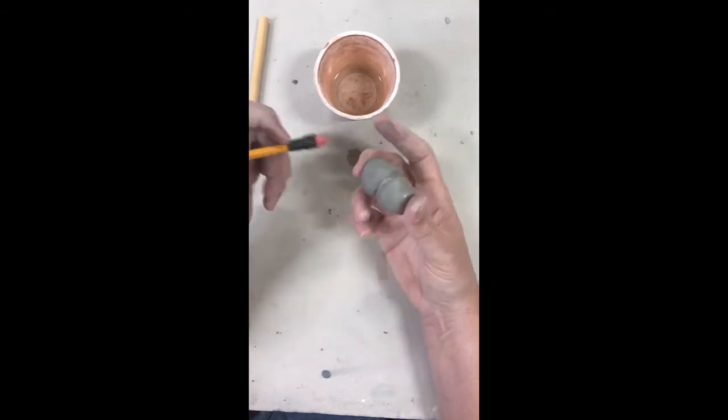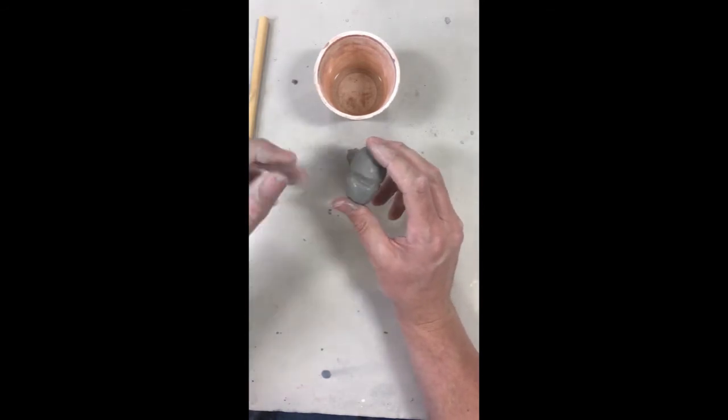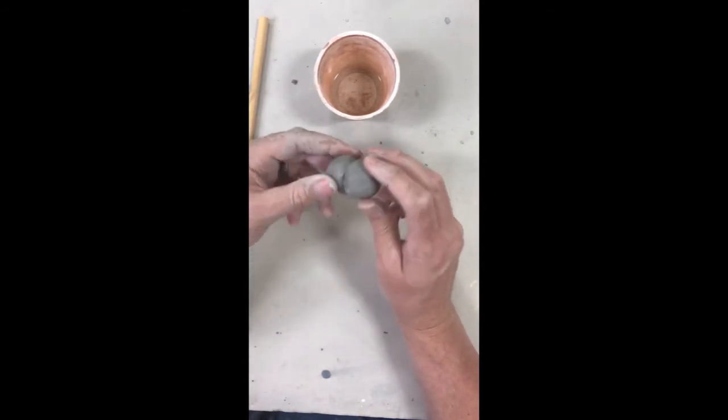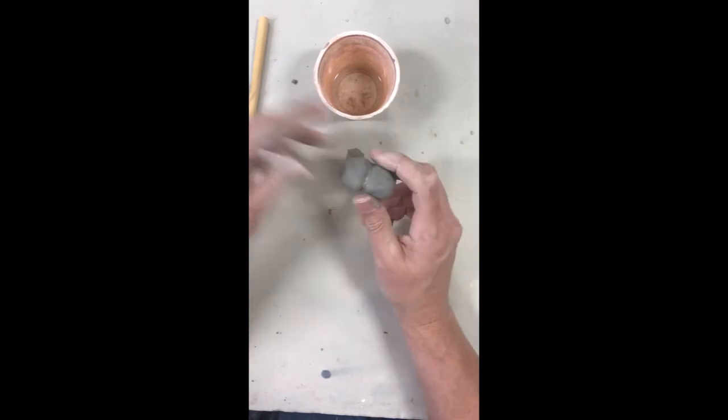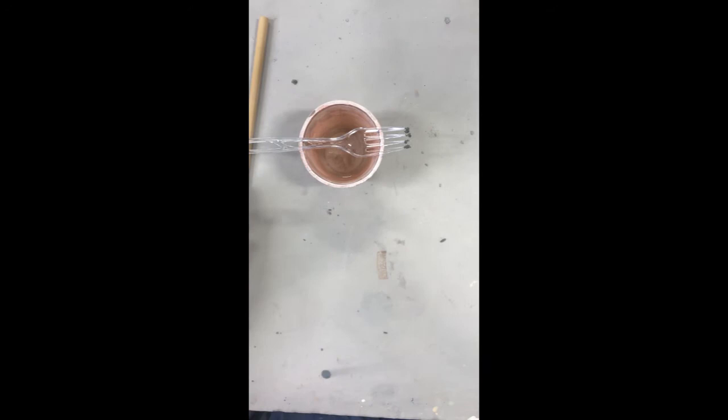Basically what that vinegar does is it makes all the clay that I scratched up with the fork really gooey, and then it acts like a slip and presses it together. And that's how you score and slip at home — with a fork, some vinegar, and a brush.